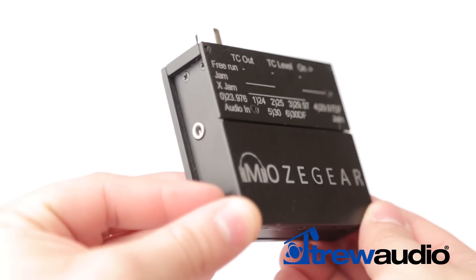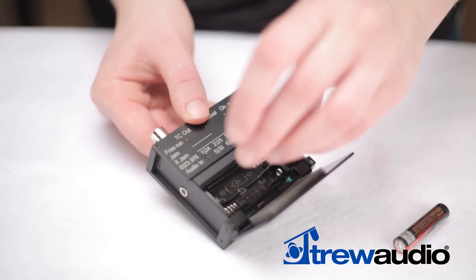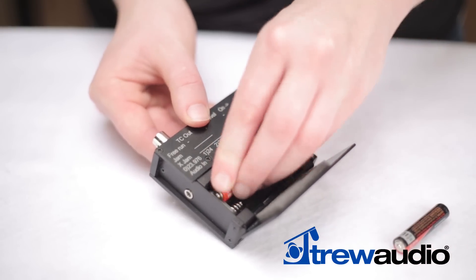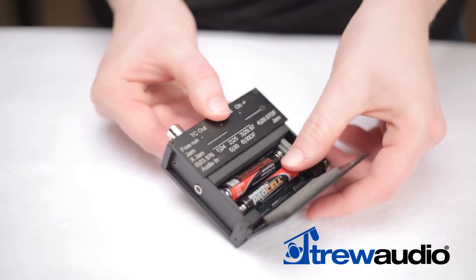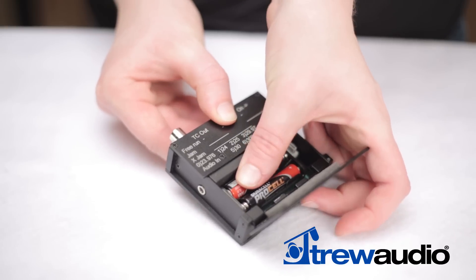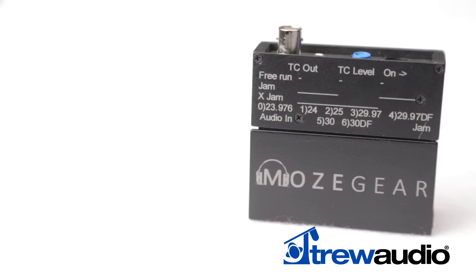There is no external power option, but two AAA batteries will power the TIG for more than a 12-hour day. When the batteries are getting low, both LEDs will flash twice at short intervals. At this point the timecode output is not interrupted. However, when the LEDs become solid, this indicates the battery voltage is too low and the TIG will stop outputting code.